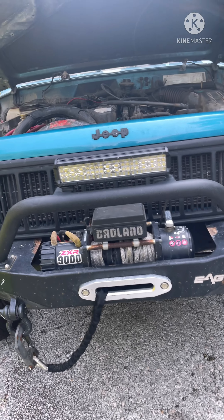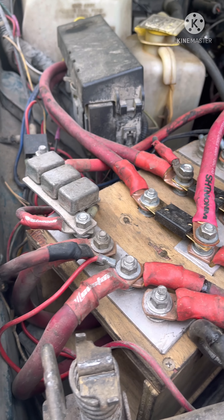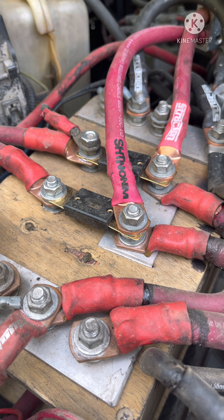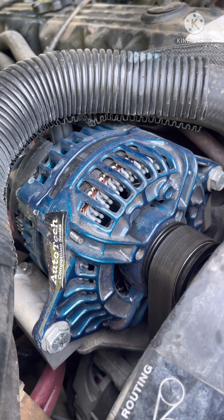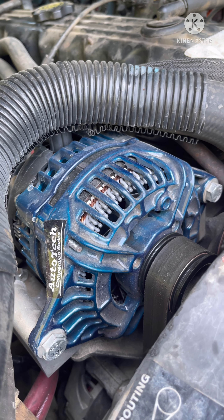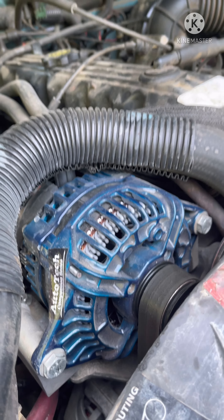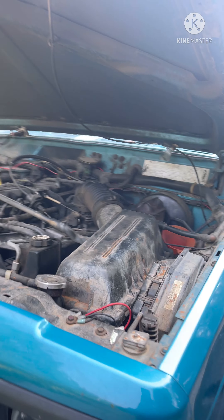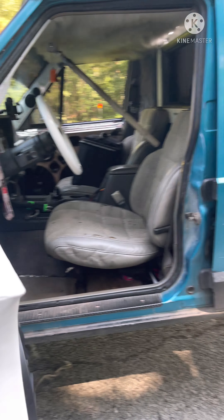Here we've got a winch bumper — actually skipping that. We've got my Amish battery box and I made my own fuse holders. Down here we've got a Brand X and I think it's a 320, Auto Tech 390. I really like this Auto Tech alternator a lot better — it just feels like a way better built unit to me. But if you like Brand X, hey, whatever works for you.